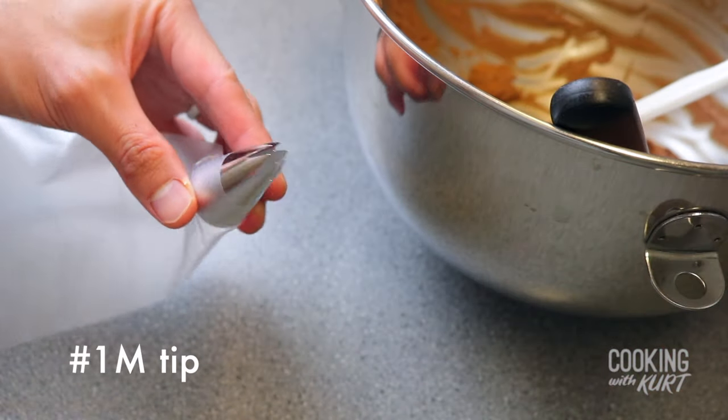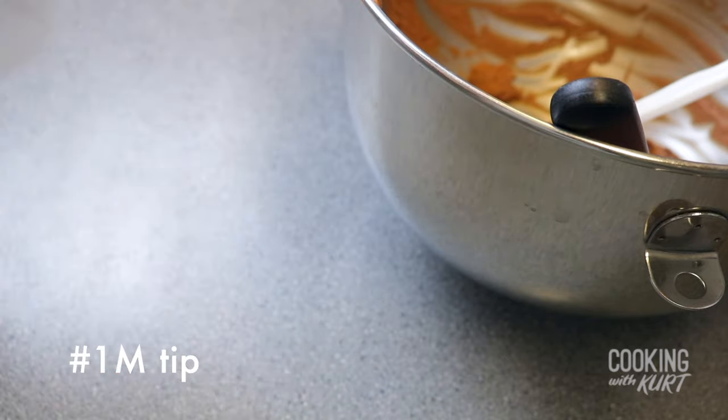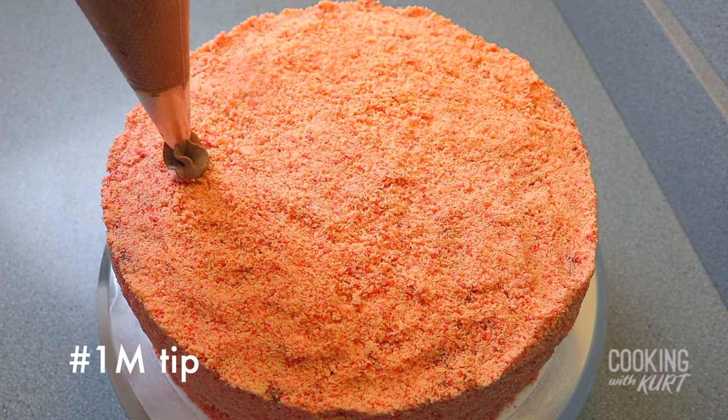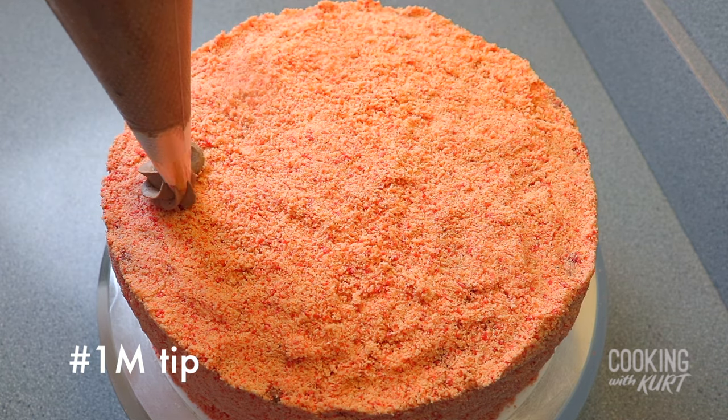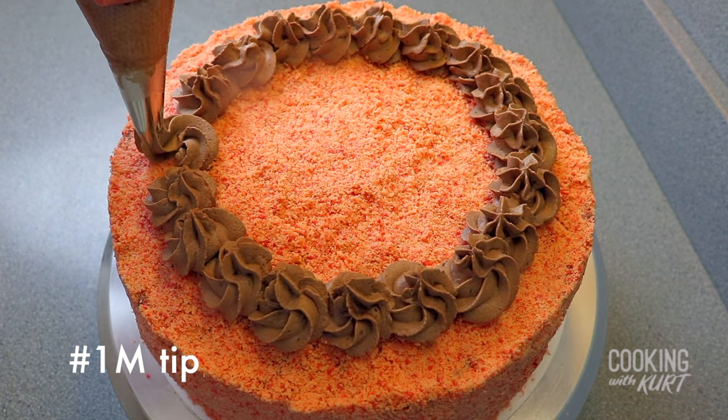Attach a large open star tip — I'm using a number 1M tip — to a piping bag, and transfer the remaining frosting into the piping bag. Pipe big rosettes around the cake's top edge, about 1 inch away from the edge, or in whatever pattern you'd like.